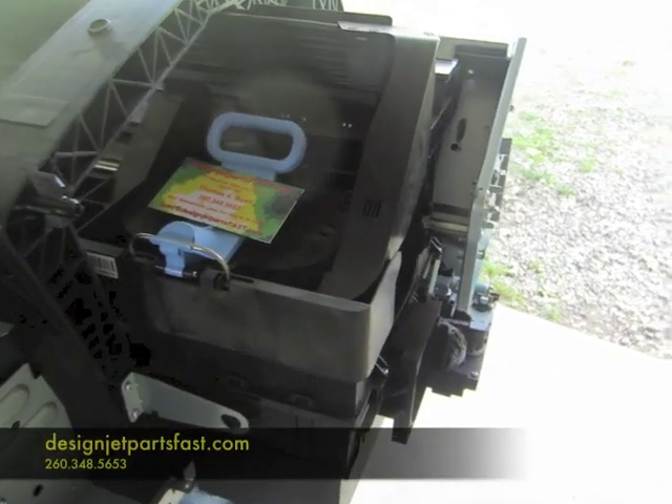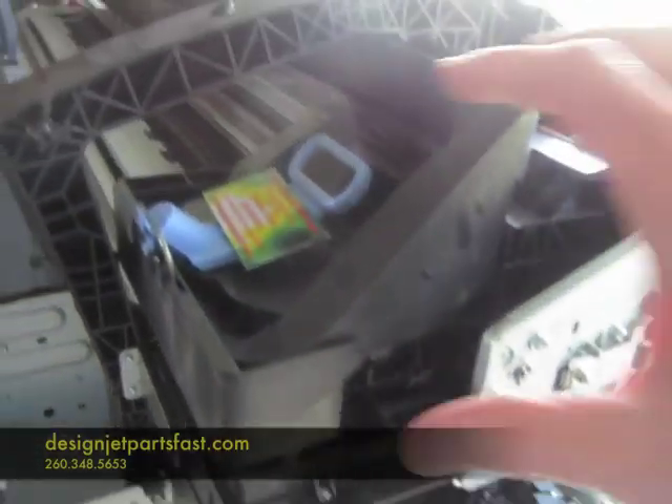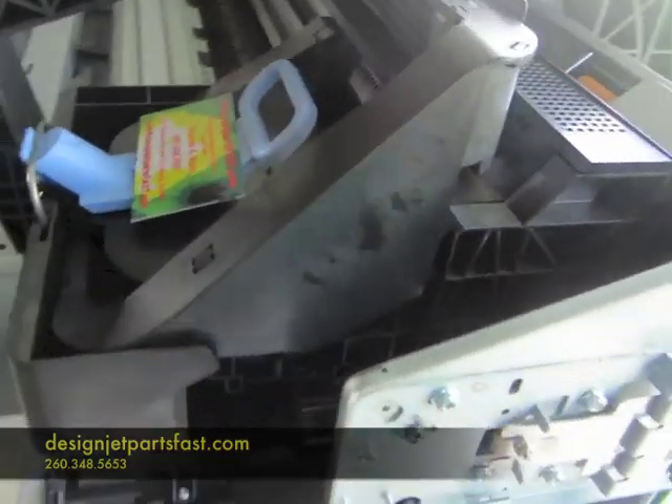To remove the service station, you have to take the right cover off. This is the service station down here. We have to unlock the carriage assembly from the capping of the service station that caps the print heads.